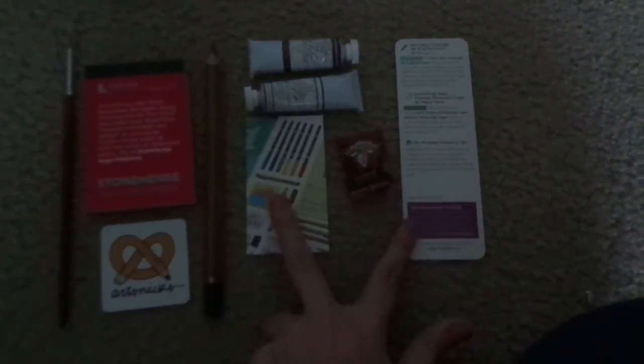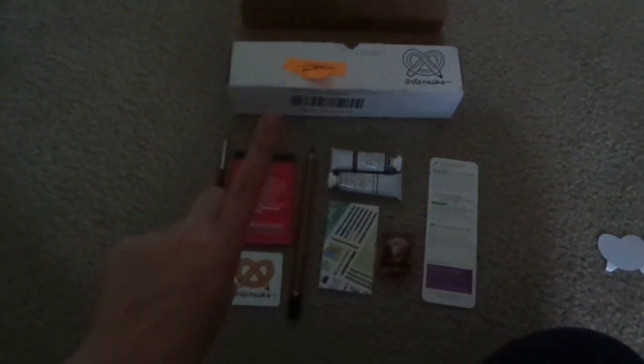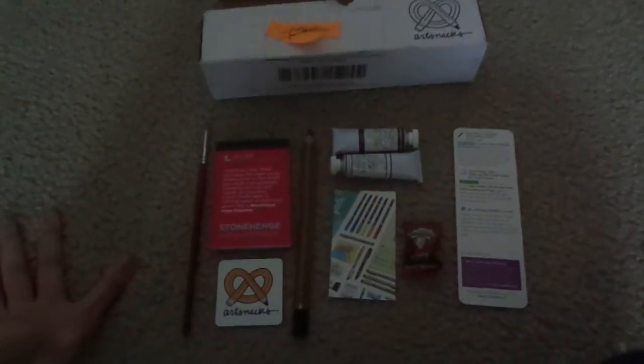The candy wasn't in frame last time, so I should put it over here. But yeah, you got the paintbrush, the magnet, the paper, the pencil, the little cards explaining stuff, the paints, and you got a warhead. So yeah, this has been the March ArtSnacks box. I should be getting one more of these, which will probably be the April box. I hope you enjoyed this video — see you next time, bye!